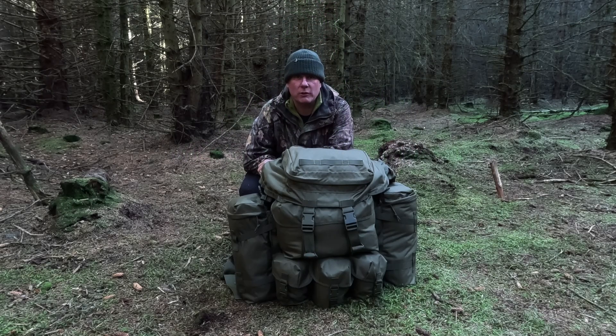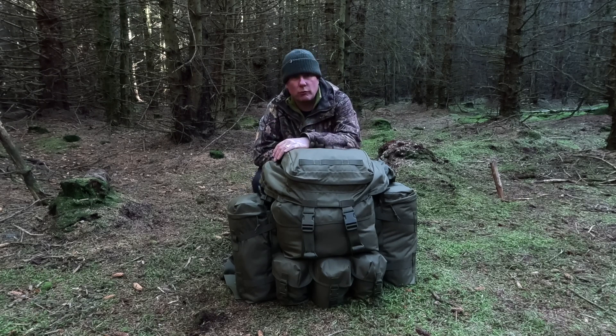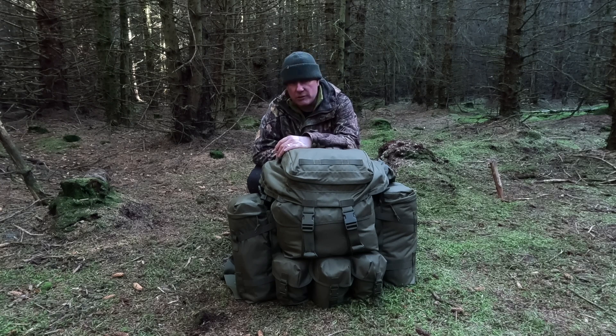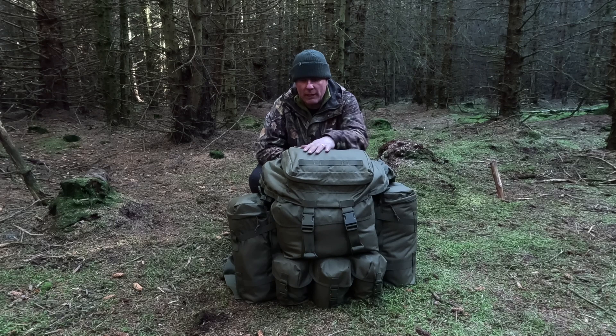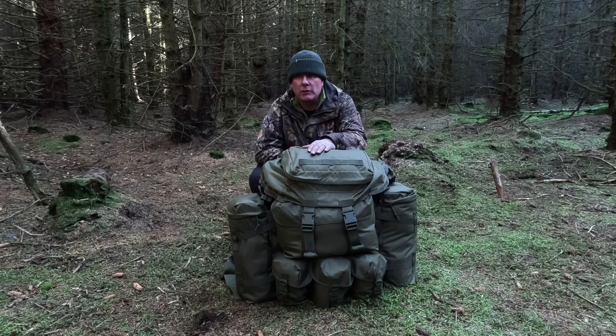Hi everybody and welcome back to Lundie's Wild Cam Stroke Bushcraft. I'm back out in the woods testing out this new bergen - I've packed it rammed full of kit. This is the Pathfinder Bergen, it's 150 litres from Kit Pimp. I did pay a small fee for this of about 84 pound. The retail price currently is about 400 pound, but there's a special offer knocking it down to 200 pound.